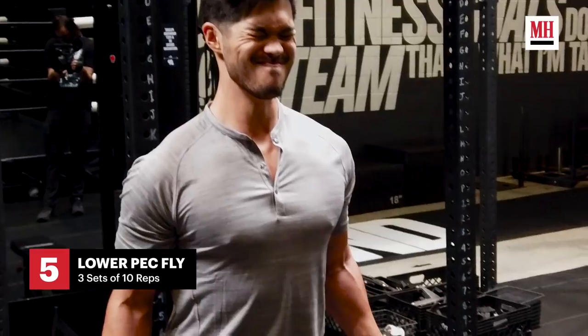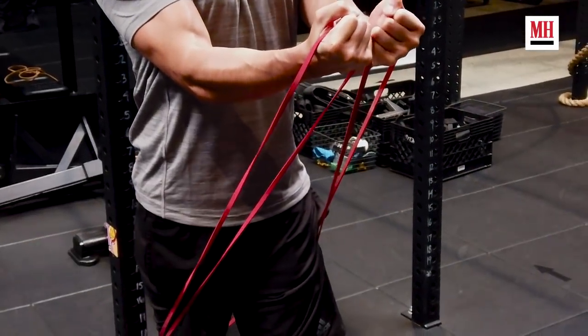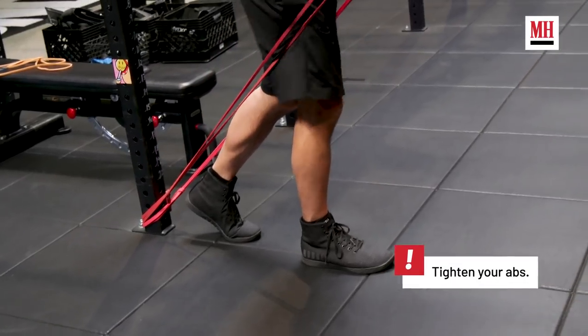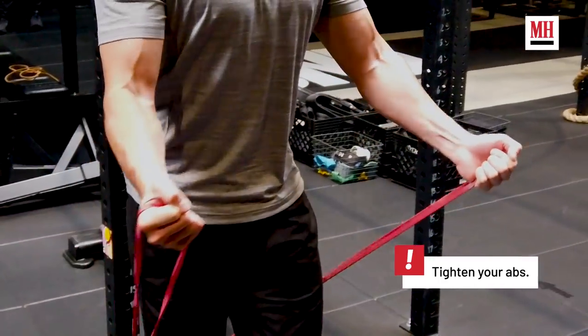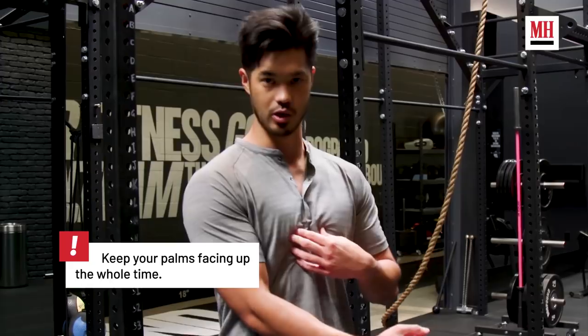The next thing we're doing is a lower pec fly, which is super tough. The biggest thing here is form. I actually stagger my legs. I'm really keeping my elbows by my ribcage and pulling it together and really feeling it in this middle lower pec.